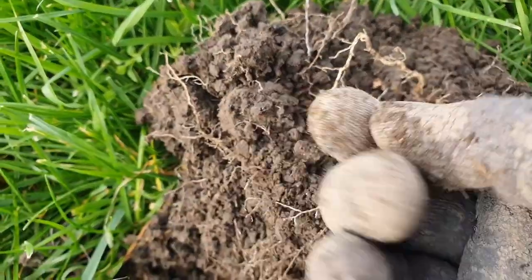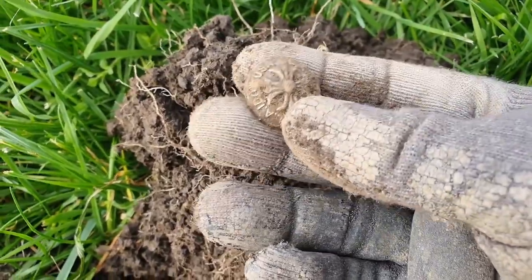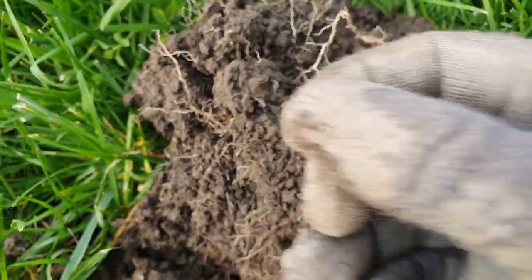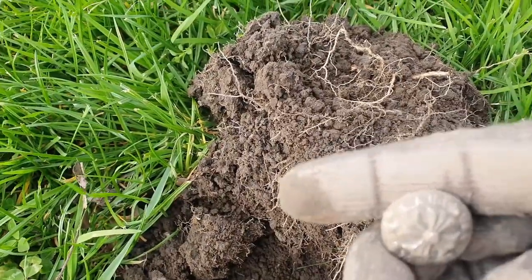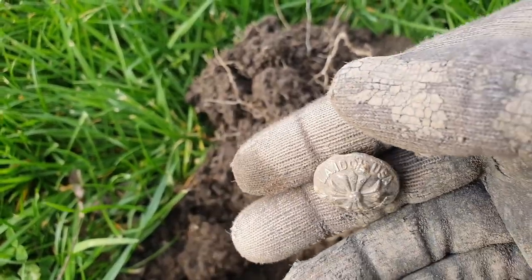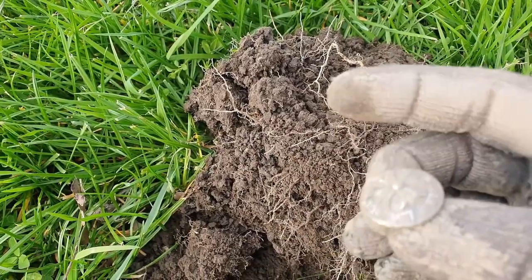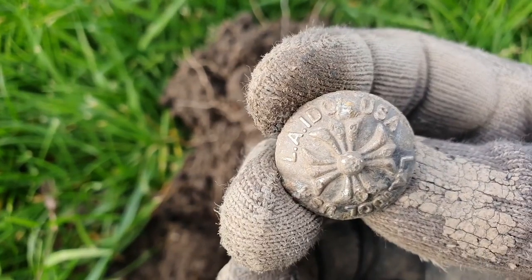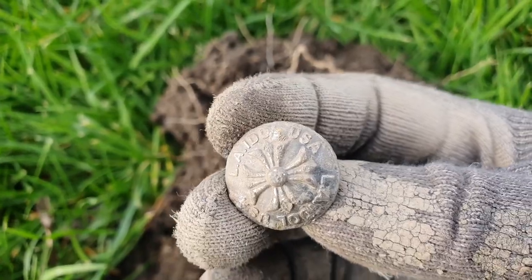Oh look at that — it's got writing on it! It says 'LA Idol USA.' Can people see that? LA Idol USA — when do you get a button for participating or something? I don't know, but that's pretty cool. LA Idol USA — intriguing. Internet search coming.